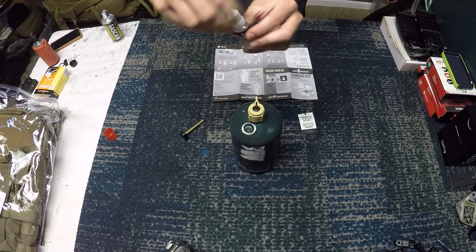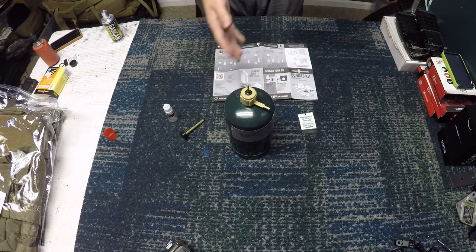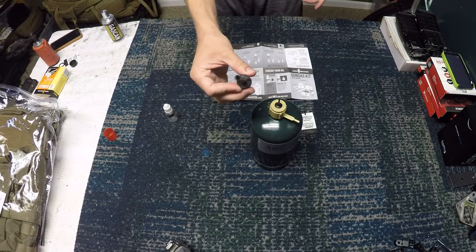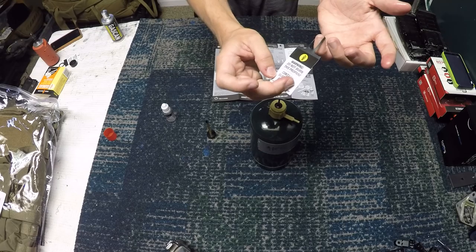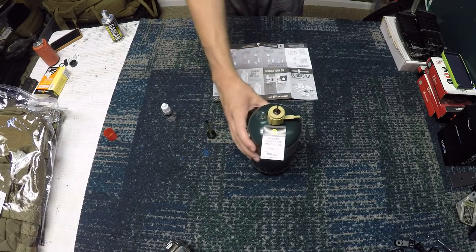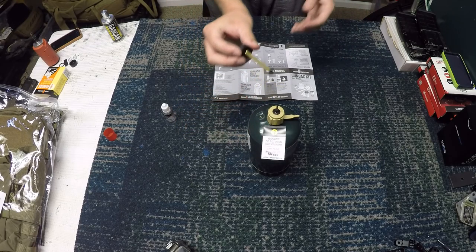Put the top back on and reassemble. You don't even have to lube your gas blowback pistols separately now, because this entire tank has basically become green gas with the perfect amount of lubricant. So instead of spending $12 to $15 on a green gas can, you spend $2 on a propane tank, get a $15 adapter, and use this oil pump. They also include these little warning tags — it says this contains silicone for gas blowback pistols, don't put it on a stove. It comes with two of those. The last step would be to label it with a propane tag.